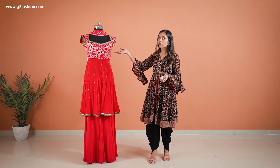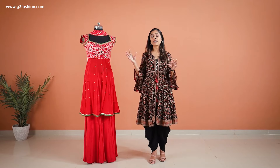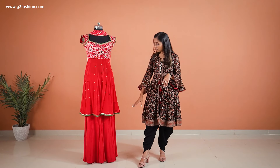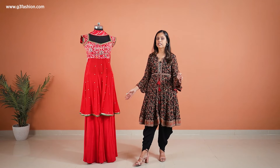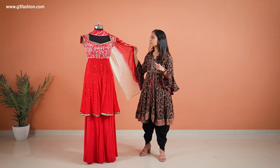If I talk about the bust line or the yoke, you can see it's got this raw silk fabric and the prints made on it look like an ikat kind of design — so again, Indian traditional prints have been included. If you look at the bottom, it is plain and it's into a flared shadara look.